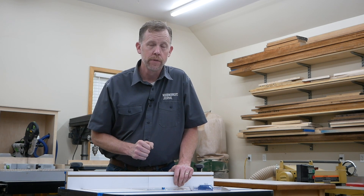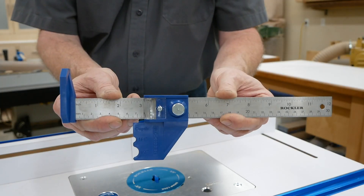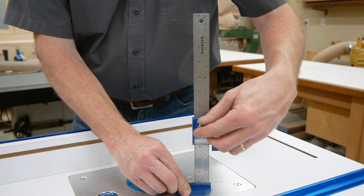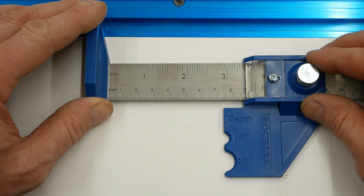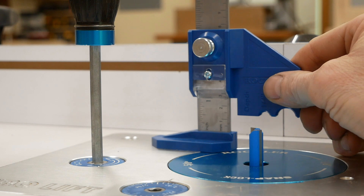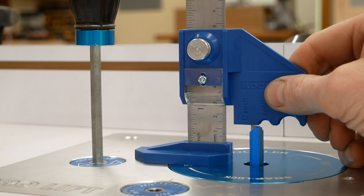And finally, accessory number five, and this one has to do with bit setups. At times it's important to be able to measure bit height accurately, or you may need to know the exact distance the fence is away from the bit. This handy gauge from Rockler can help in both ways. It's basically a ruler that can be stood up on this offset foot, and it's got an adjustable stop on it with a clear beveled cursor along one edge. When you need to set bit height to, say, one inch, just slide the cursor over to one inch on the ruler and tighten the knob. Now stand the gauge up on its foot and raise the bit until it touches the bottom edge of the stop. The bit height will be exactly one inch.